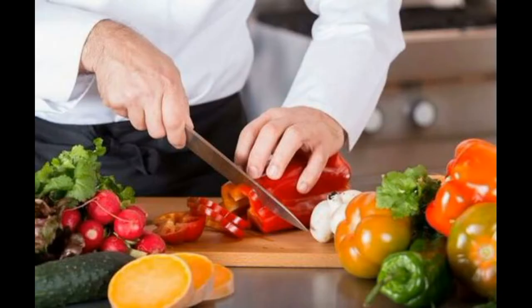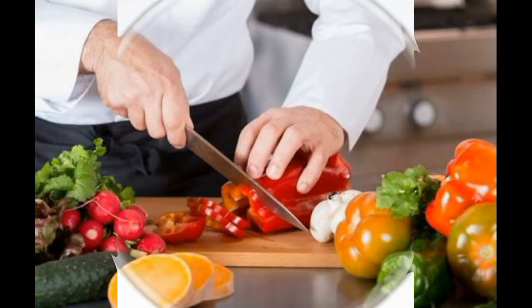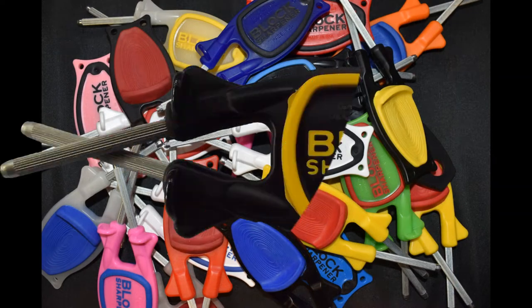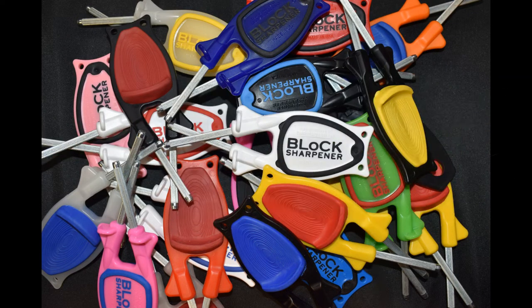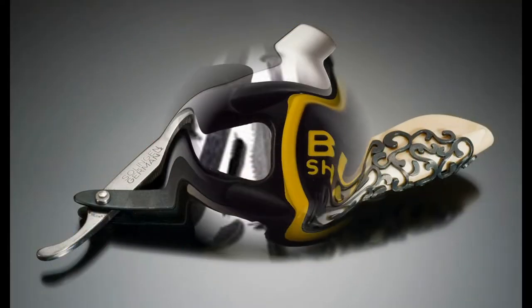Pretty much every adult uses a knife of some sort, whether you're cooking, hunting, fishing, or working. Therefore, pretty much every adult could use the Block Knife Sharpener, the hottest selling hand-held knife sharpener in America, made in Prudenville, Michigan. These sharpeners take little to no steel off your blade and deliver razor-sharp results.